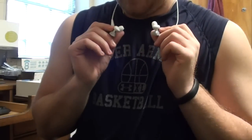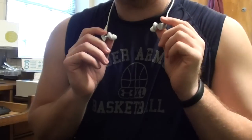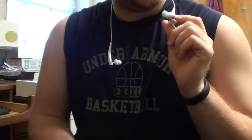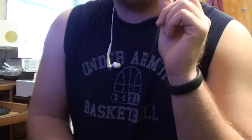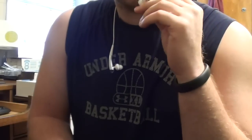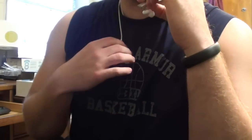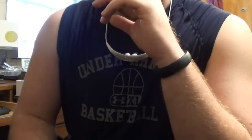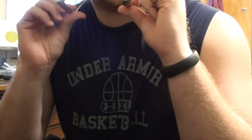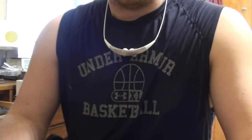These fit in your ear pretty nicely actually. I haven't got to run with them yet — that's what I plan on doing with them — but they are water resistant, not waterproof, so you can't swim with these. But I do look forward to running with them. They fit in your ear nice and solid and don't really wiggle around a whole lot. I got the white — it's like a white and silver. They look kind of stylish. I would probably wear these to work out in, honestly. A hell of a lot better than a lot of stuff I've seen in the gym.